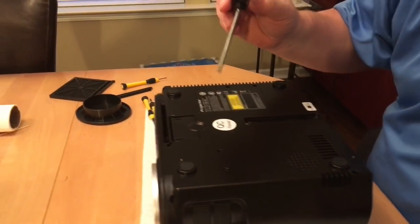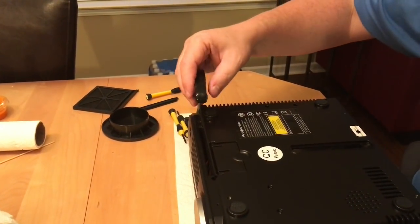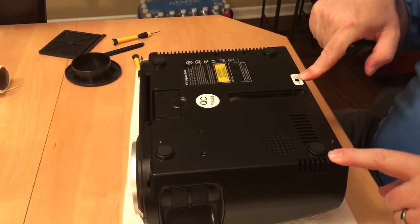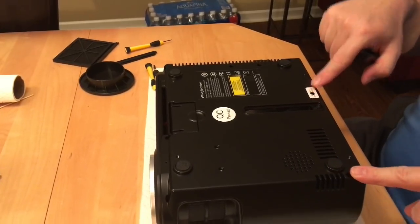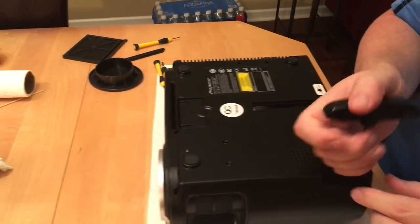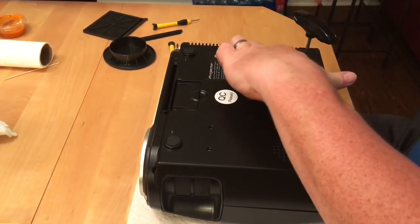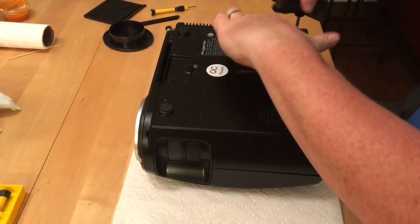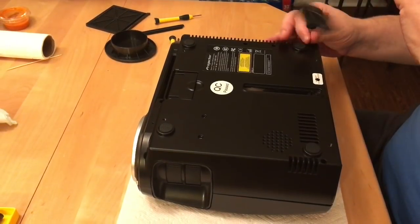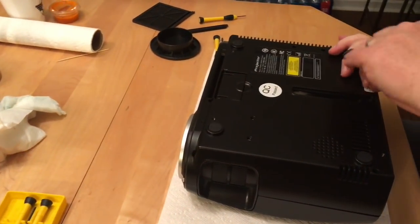Next thing would be the screws — one here, one here, one here, one here, one here, and then this one's your warranty void screw. That's the only thing with this: if it's new, which this is a new model, you're going to void your warranty — which I was okay with. I initially took two extra ones out too, but I don't believe we have to take them out; I think they connect to the fan or something, so I'm just going to leave those.